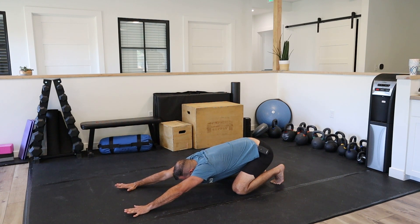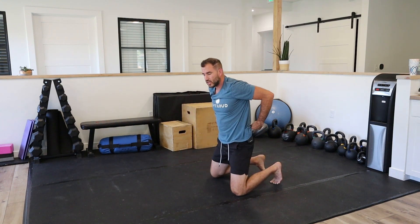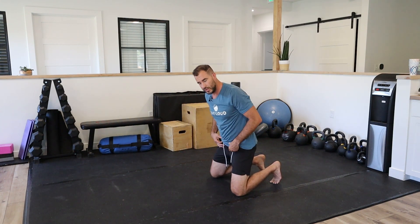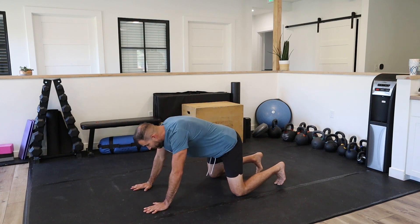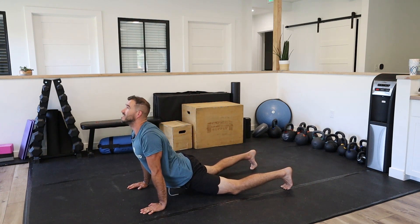If you reach your arms more, you're going to find traction and movement in a different spot than if you're more compressed. The goal here is exploration — to feel out where you need more of that motion. From here, we're just going to alternate with a pump in the extended position.